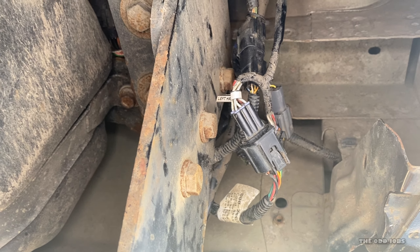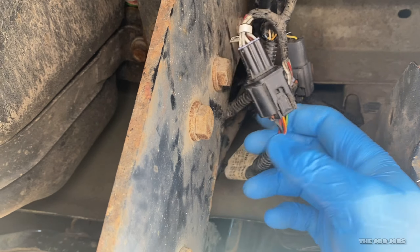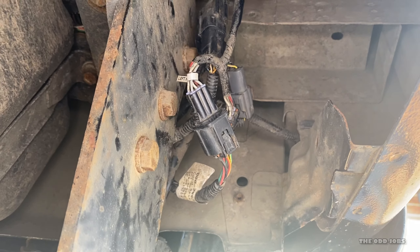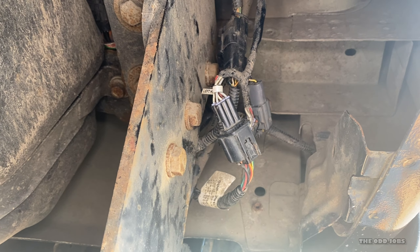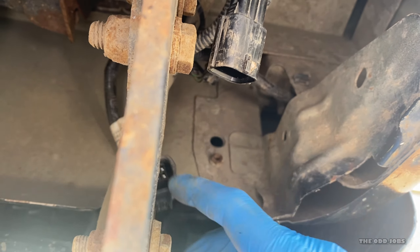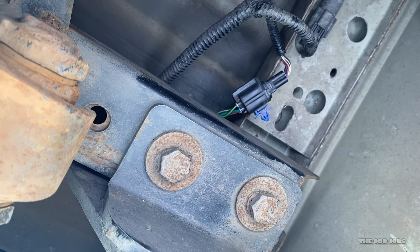Just underneath the passenger side — if you look underneath straight under, mine's been played with before, but it is as simple as that. It's just a push. If you can do it one hand, you push that in and pull it out. That's the passenger side. It's just a simple case of unplug — you just press in to this bit here and then this bit pulls out. There you go, and that will pull straight out.